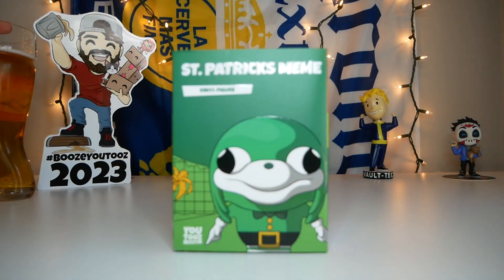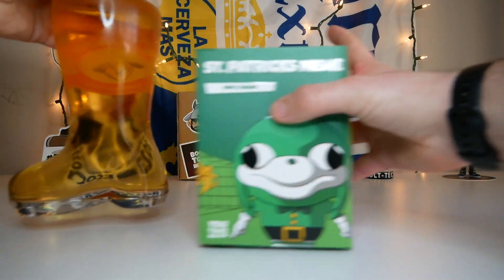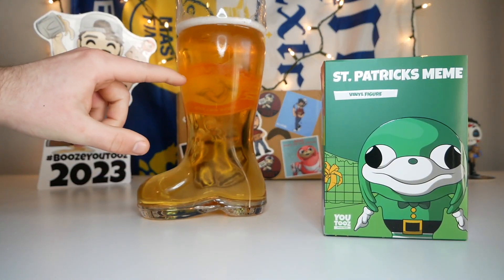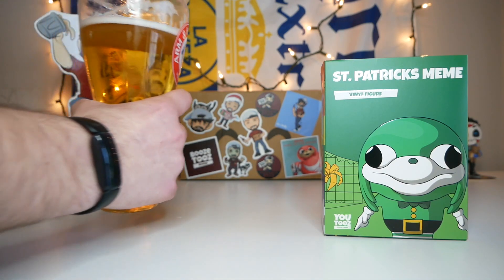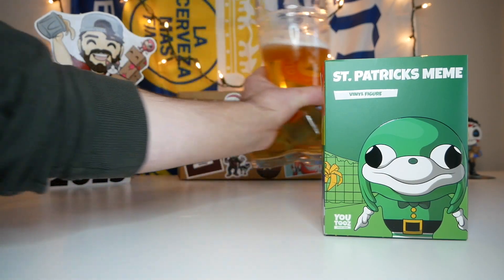Before we take the sleeve off, let's take our first sip of apple juice. Looks like we're starting at this level right here, so I guess we gotta get it down to here. Here goes nothing. Man, that is not the easiest apple juice to drink. Alright, took a little bit but we got there — I think we got to the level we were shooting for.